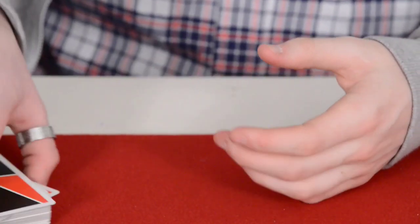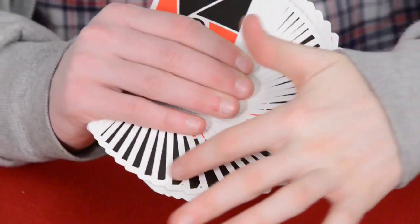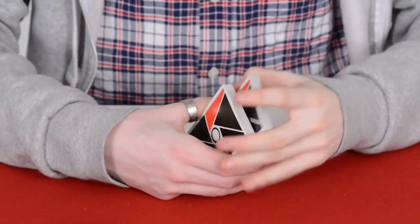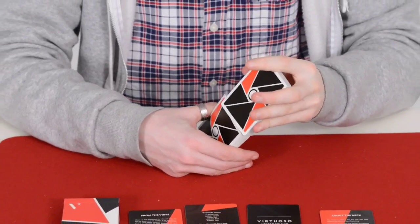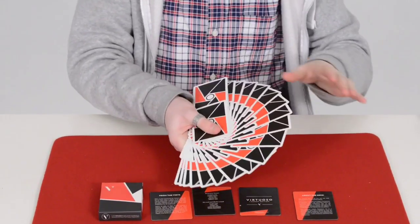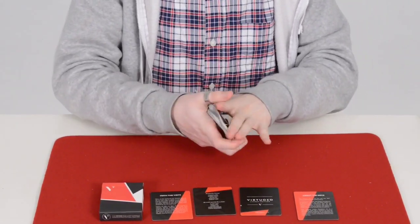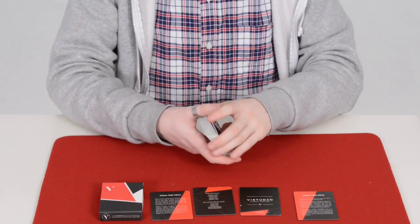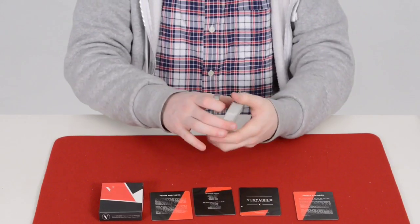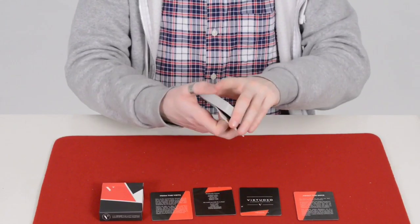It's selling for about £15 a pack. The fanning on them is very cool — you get a really nice black fan, and a giant fan looks great too. A one-handed fan works okay as well. A riffle shuffle handles pretty nicely because of the stock — it's printed by the USPCC — so the fans are great overall.